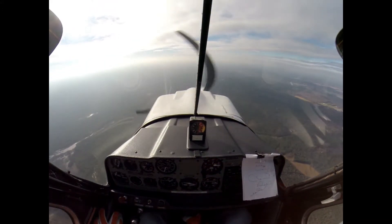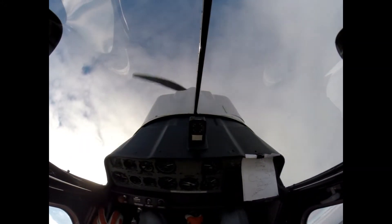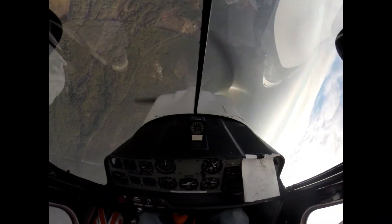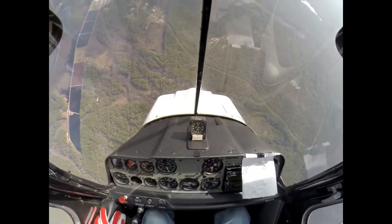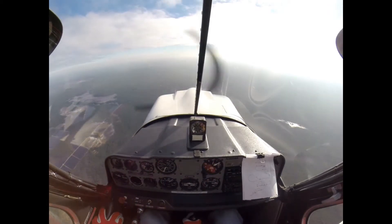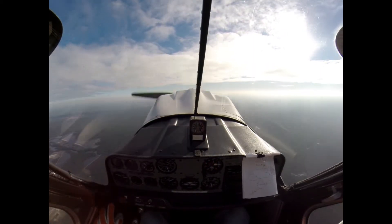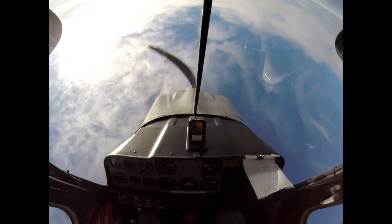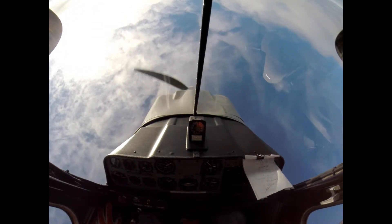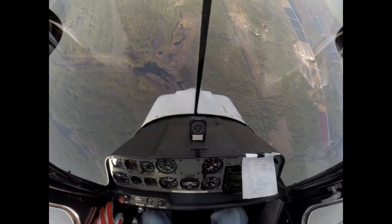Alright. Hammerhead — good. Vertical — beautiful. Number 382, how much farther east do you plan offline? Probably another two miles for this one. Setting is good, but that was improper recovery. Reverse half Cuban eight — and it was good.